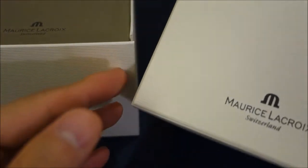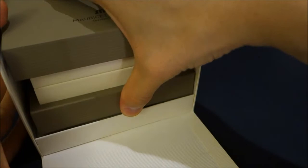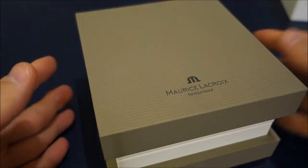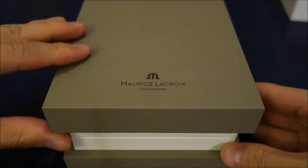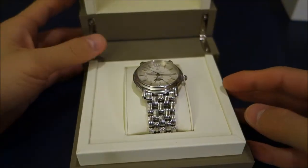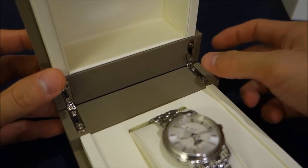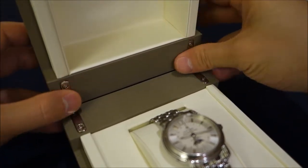What I have here is the nice white outer box and this very solid — surprisingly solid — inner box. I'll show you the company name at the top, and as you open it you see these metal hinges. I think this is very likely to be wood covered in a coloured material.